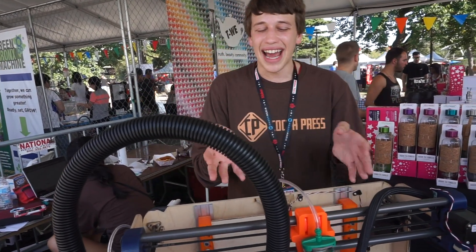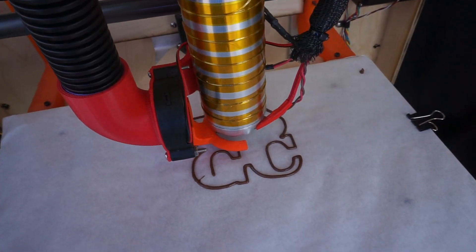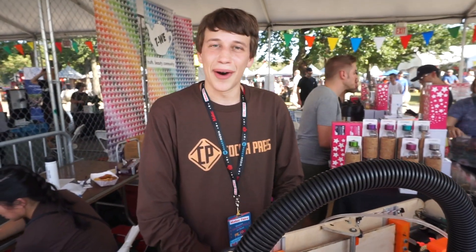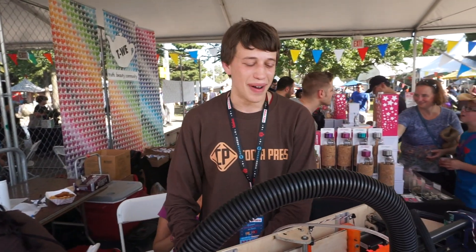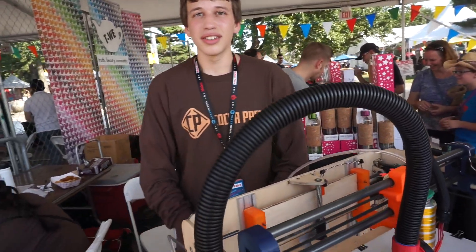Today it's hotter outside than my general printing temperature. I generally print at about 30 Celsius, so I'm sticking to flat things today, but it's still working out well. Can you explain a little more about the whole setup?